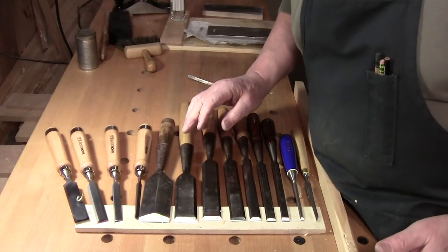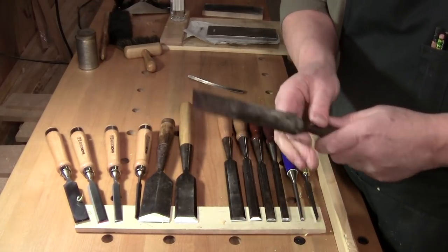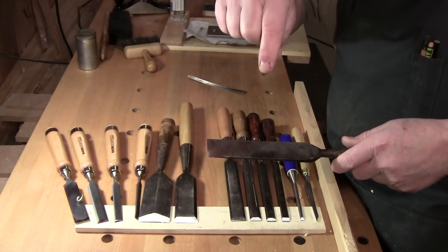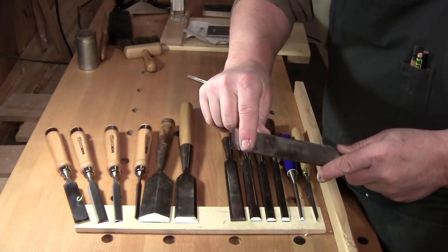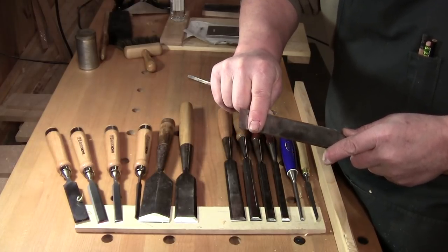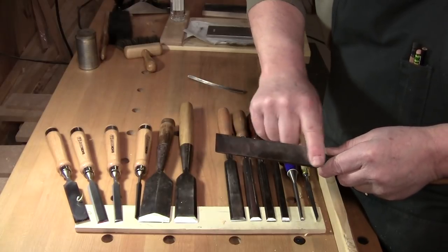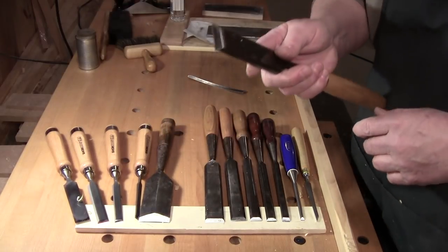When I find a chisel, one of the first things I want to do is find out how much of the back I can flatten — and yes, this is the back. On a plane blade this is the face, but on the chisel this is the back. All I'm really interested in is the last half inch, maybe an inch if I can get it. If I can get that flat, I really don't care about the rest — even if it has rust pits back here — I don't think in my lifetime I'll be worried about that.